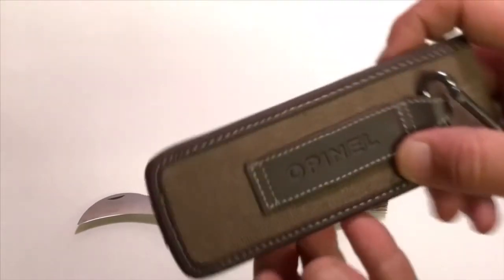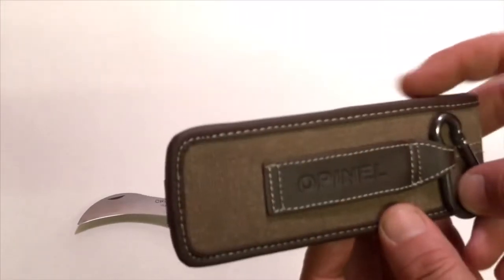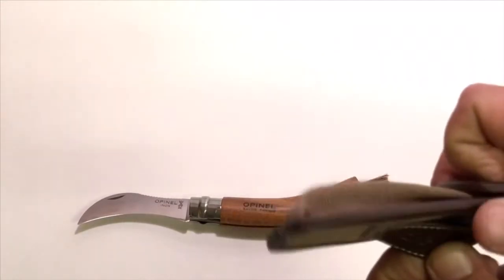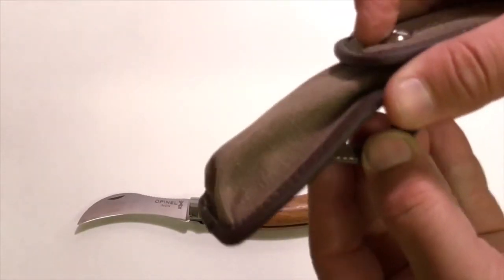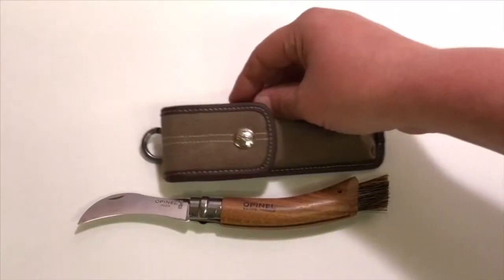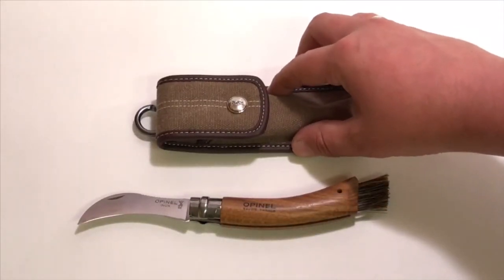On the back their logo reads Opinel, and there's a spot for a carabiner. You can also use it to attach to your belt or fanny pack so you can keep your knife right at your side and ready to use.